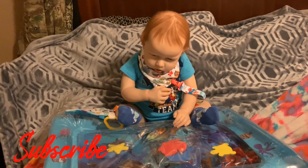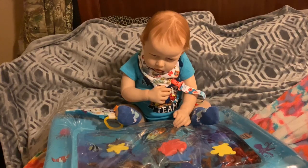Hey guys, happy Saturday. I hope all of you are having a wonderful day. Today's video is going to be about a product that we were so lucky to receive from a company named Ensoon Toys off of Instagram. They messaged me and asked me if Andrew would like to have one of their inflatable water playmats, and of course I said yes because Andrew absolutely loves water.